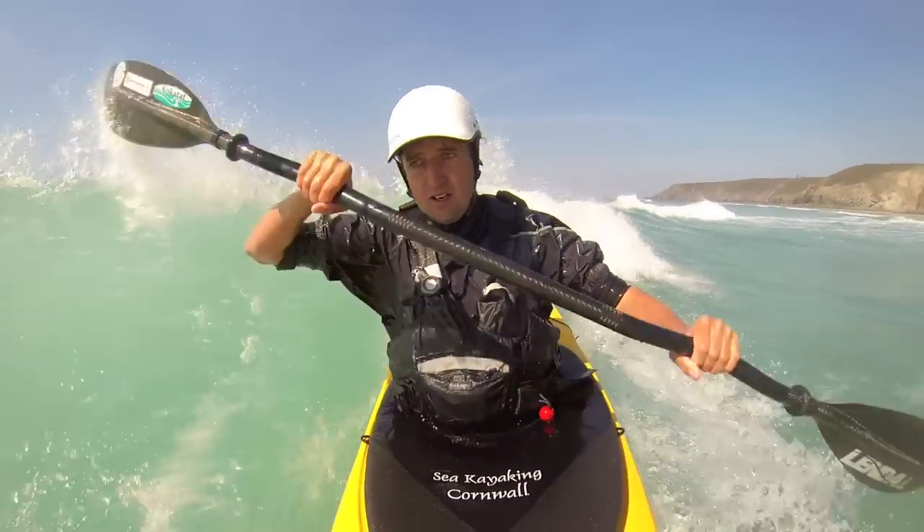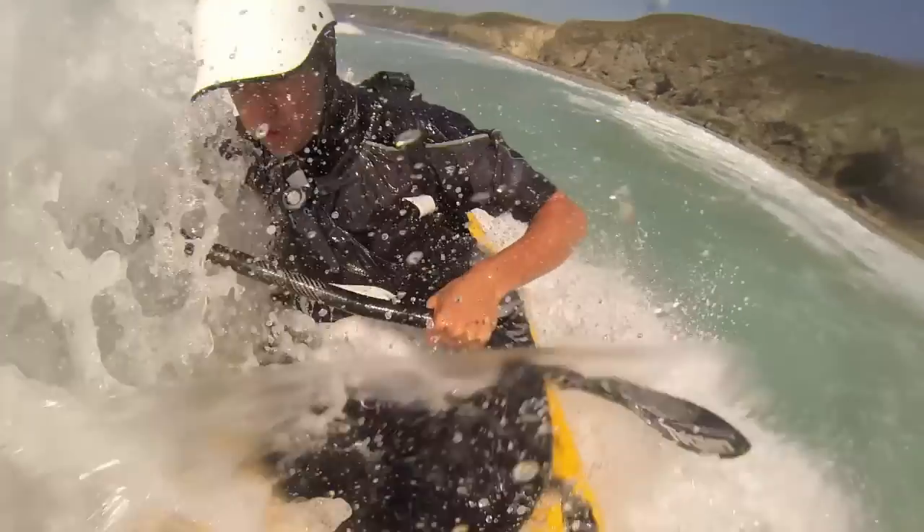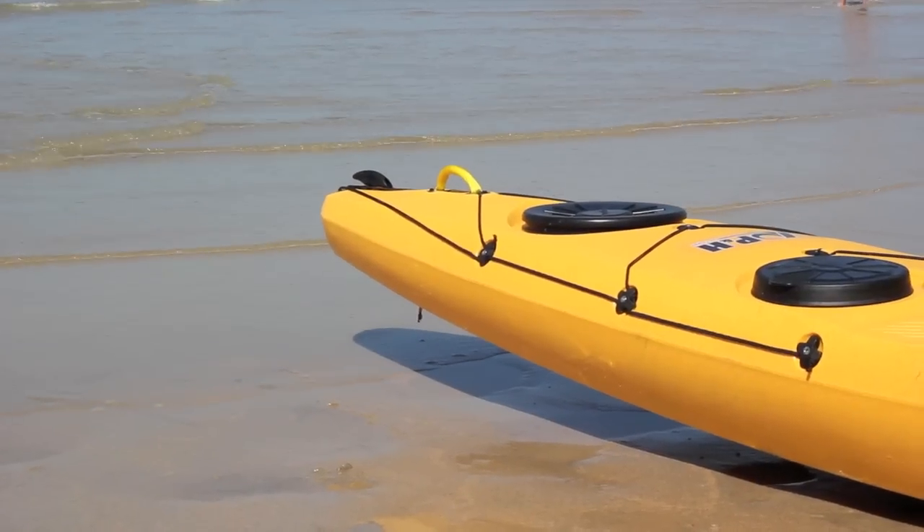Living and working in Cornwall means I get to spend lots of time out in the surf and amongst the rocks. So I was very excited to have the opportunity to try out P&H's new Play the Sea kayak, the Hammer.